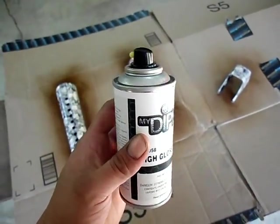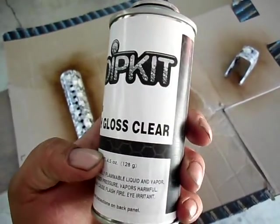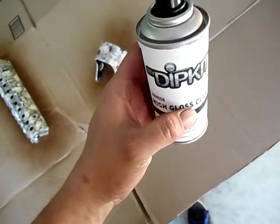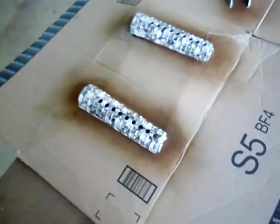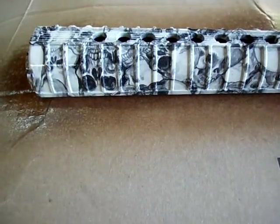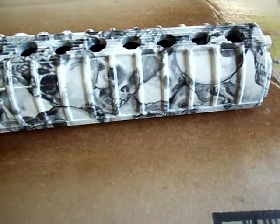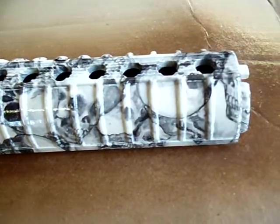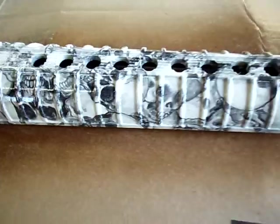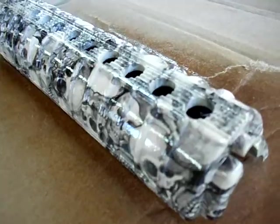I just finished applying the last step in the MyDipKit kit, which is high gloss clear. I'm really glad I went with the high gloss clear instead of the matte — this isn't a hunting rifle, so I don't have to worry about shine. If it shines a little more, who cares? You can see the light shining on it — boy, that high gloss clear is really nice. Here are the forward guards — you can see the shine on it.